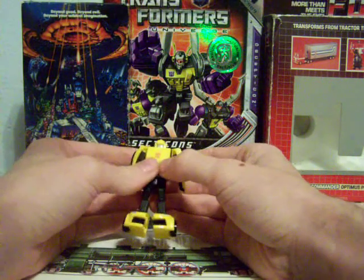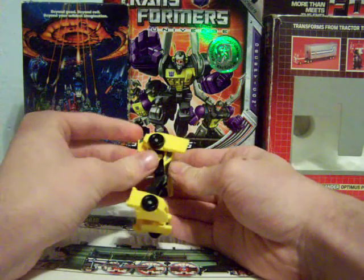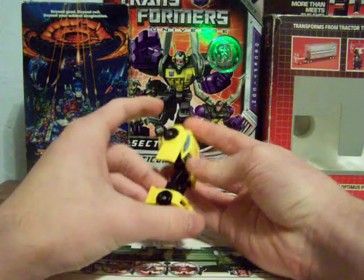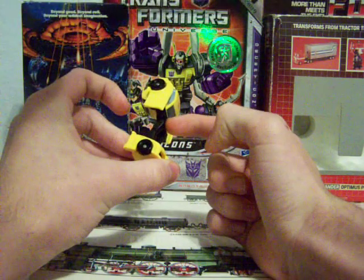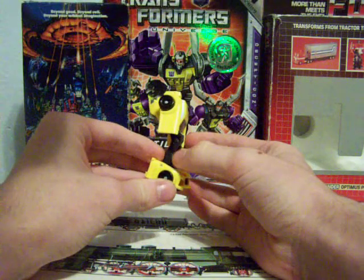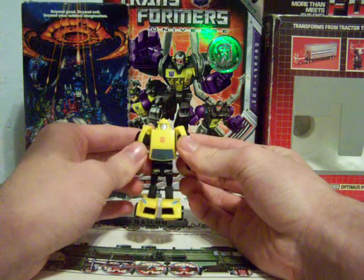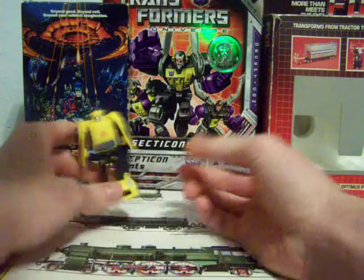Which I think is a real letdown for a lot of these guys, because they could look really cool if they didn't have these big flat wings as arms. Another thing about Bumblebee I don't like is that it's basically the whole front of the car as his foot, and then his legs go back awkwardly. I don't like the look of it — that look is more of a Decepticon-ish look, like a movie Starscream or something like that. But that's Bumblebee.